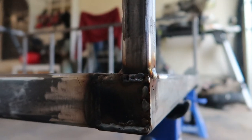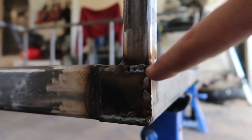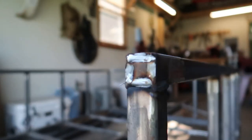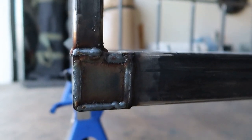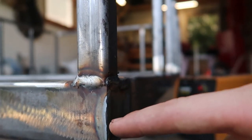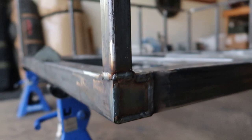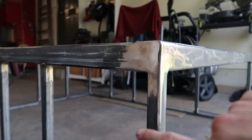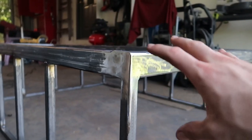Luckily this isn't a structural weld — it's purely cosmetic — so I just finished up and I'll probably grind it a little and go back over it once I get more gas, but it's all going to get ground smooth regardless. Here you can see that one turned out good — nice and flat. And here is the corner done while I still had gas — it's almost flat as it is. I've ground down all the welds and it's a nice, smooth, seamless corner. I'm going to do that with all the corners.